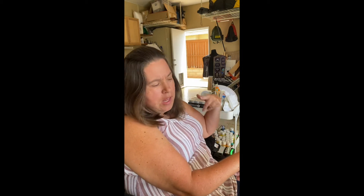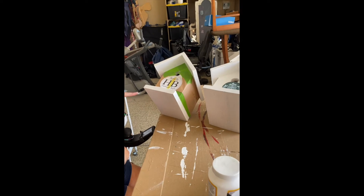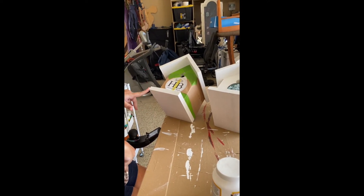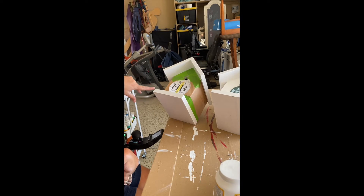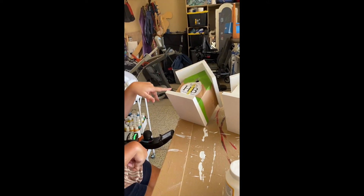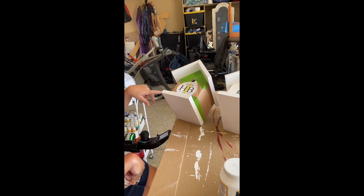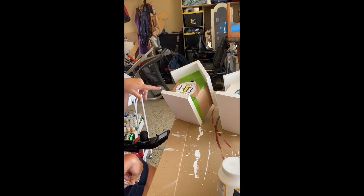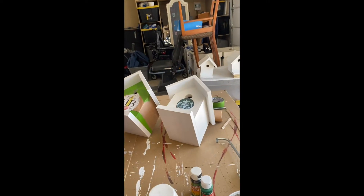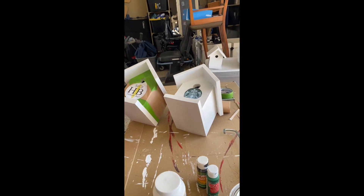Hi guys, welcome back to another Carolyn Life video. I'm Carolyn, this is my life, and today we're painting these birdhouses. One for Georgie of Georgie and Susie - they're in a couple of my videos, they're fantastic people. We're going to do the Huntington Beach theme on this one here, put some surfboards, have a dark blue roof and some surfboards on the side. And then this one is going to be Starbucks because I thought it'd be funny to do a fly-through Starbucks.